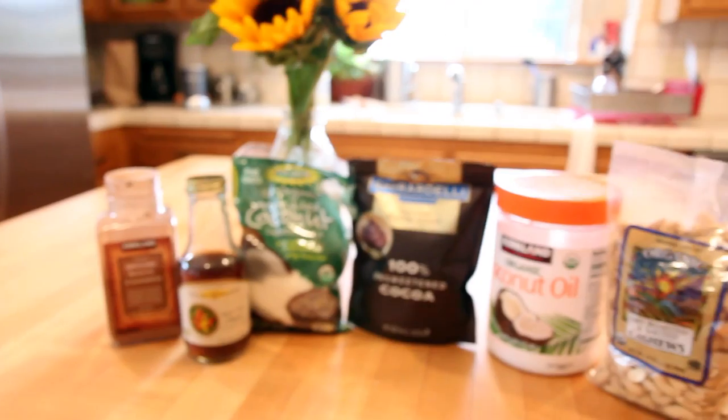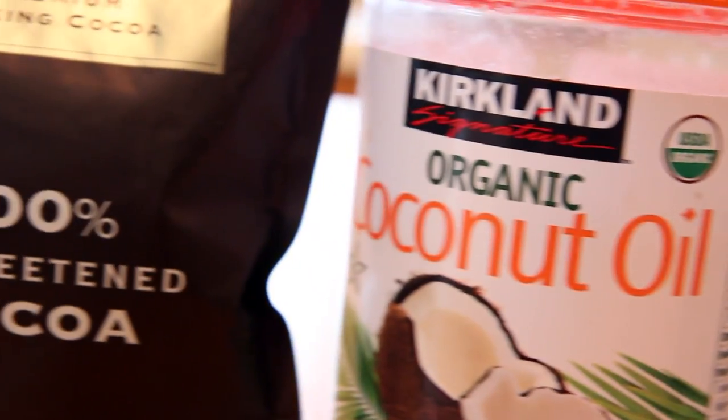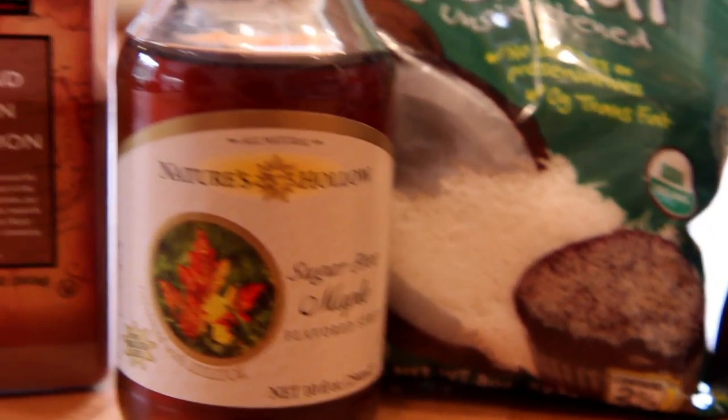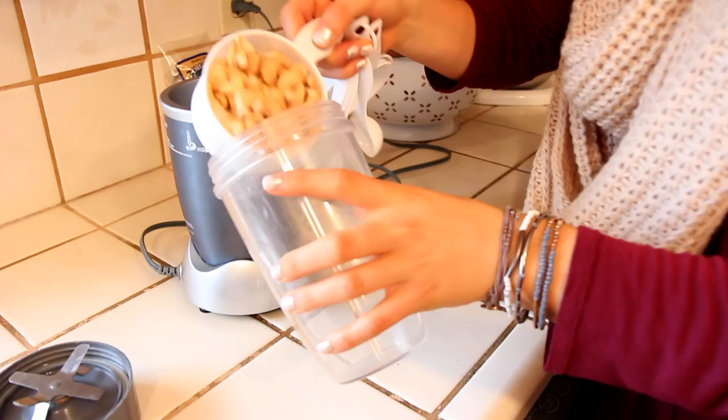I kind of lost my voice, so you're going to have to bear with me. For the chocolate cocoa bars, you're going to need cashews, coconut oil, unsweetened cocoa powder, a little bit of unsweetened shredded coconut, and then I use this sugar-free maple natural sugar thing, and then cinnamon.